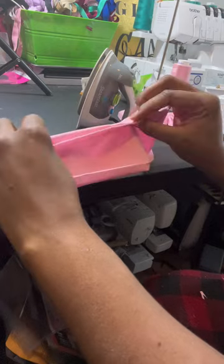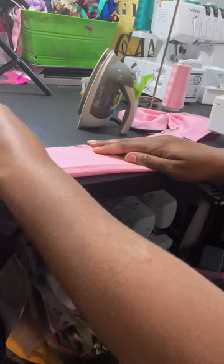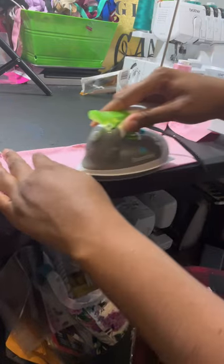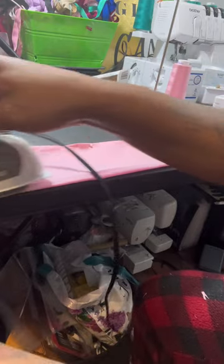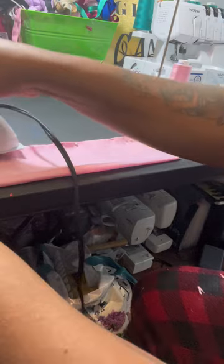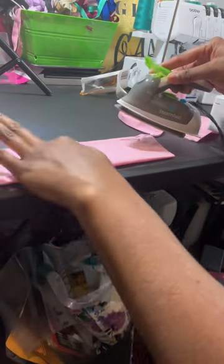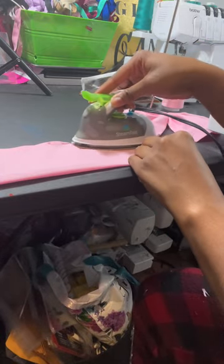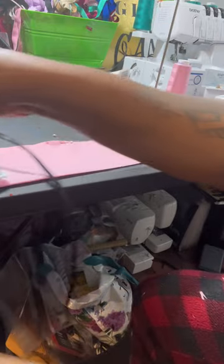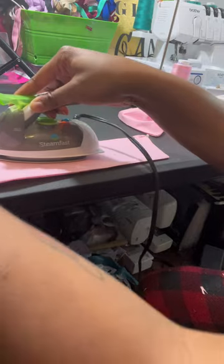So I sewed that and I left an opening right there. Now I just got it pinned so I can iron it — just ironing it flat as much as possible, especially on that seam. And then I'm gonna stitch just that part closed.